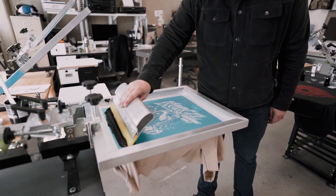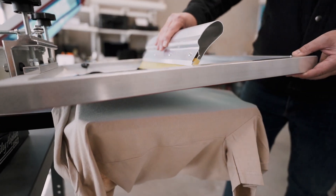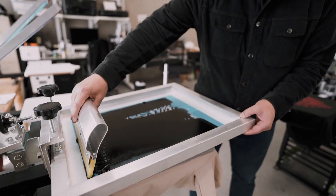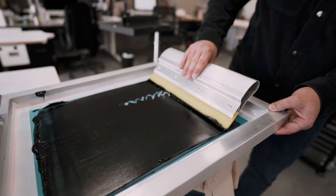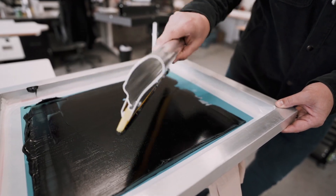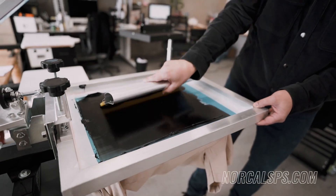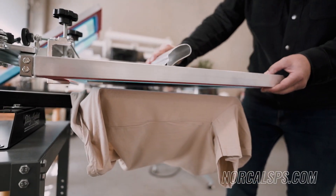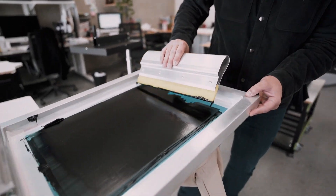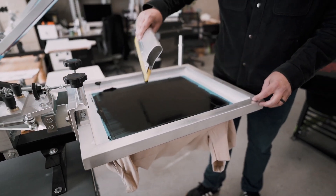Go ahead and bring this down and we're ready to roll. I'm going to go ahead and flood the screen — I'm not going to push ink through the mesh, I'm just going to flood the print area. When you first start out, it may take a couple of swipes to get ink all the way through. I'm lifting it up off of the shirt just so I don't push ink onto my blank shirt — I don't want it on there yet. Now we have our entire print area flooded.